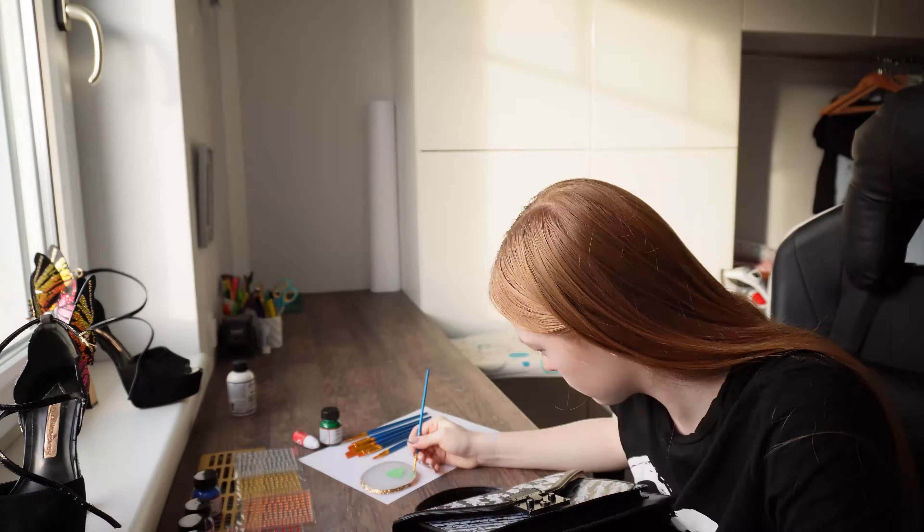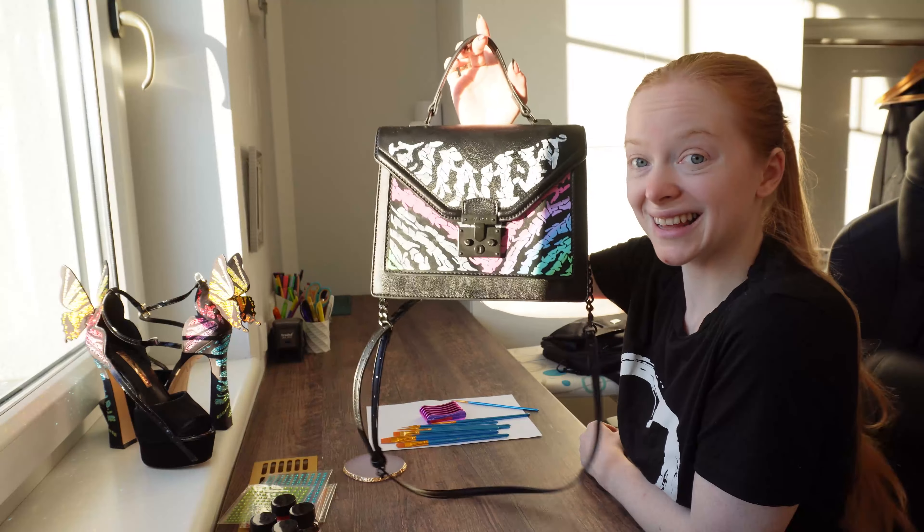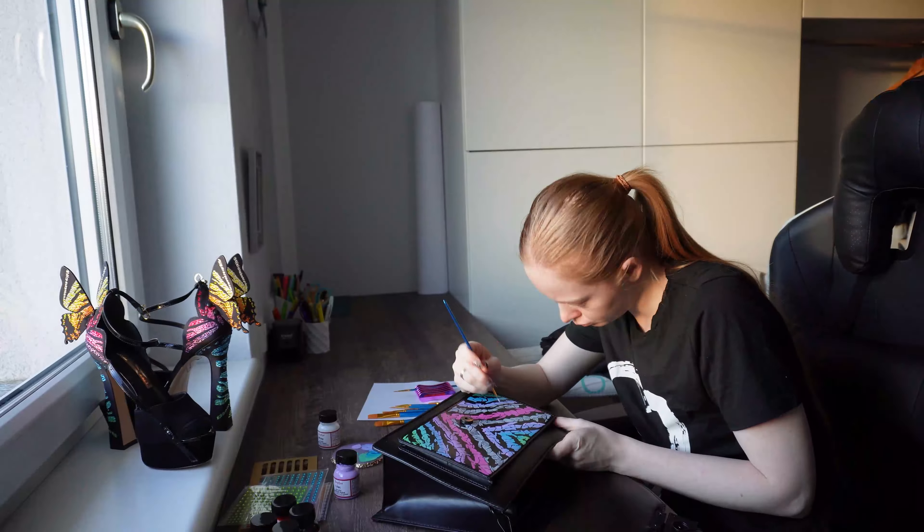Here it is. So far it looks more like a skeleton rather than a zebra pattern, but I hope this will look different once we have it colored.